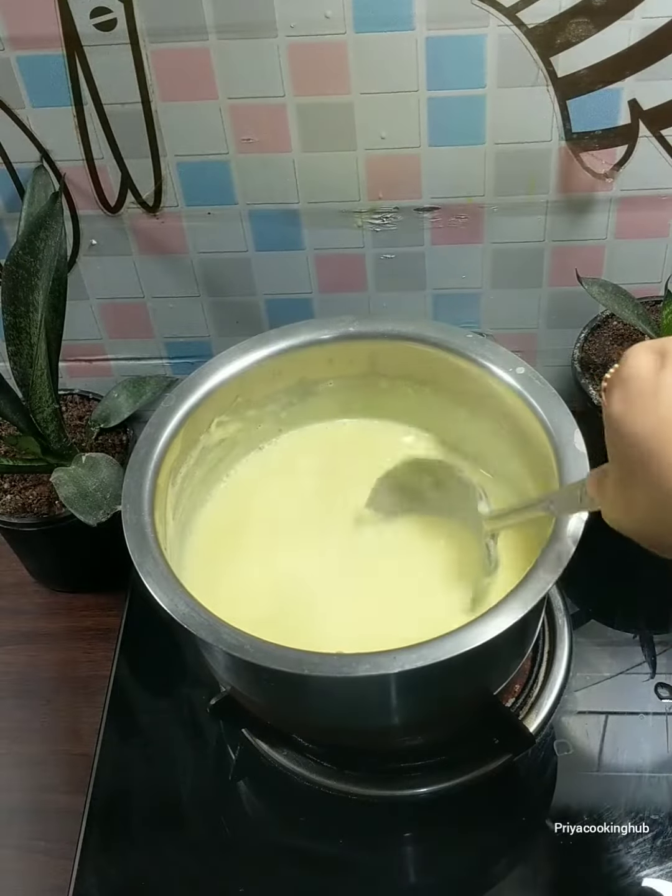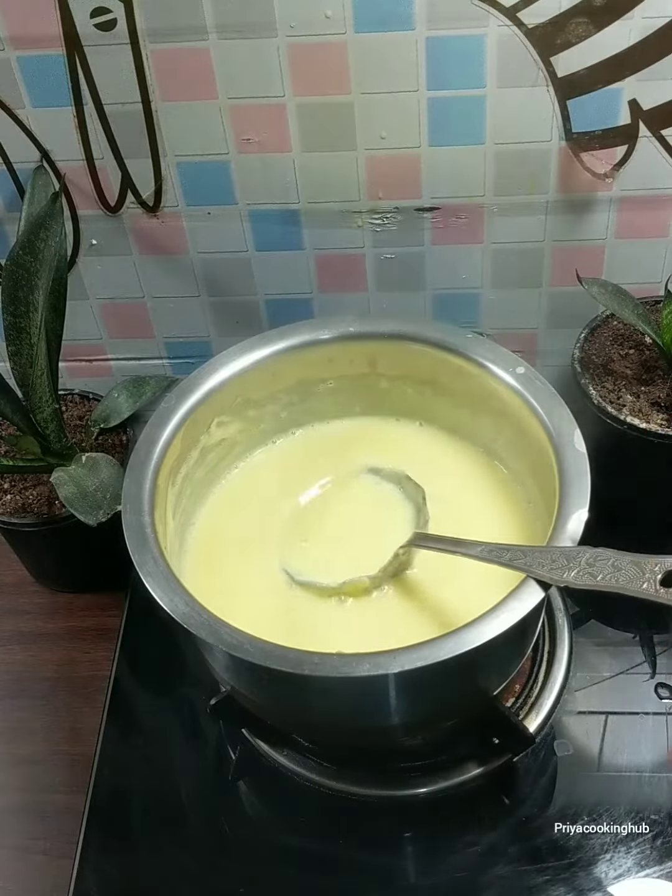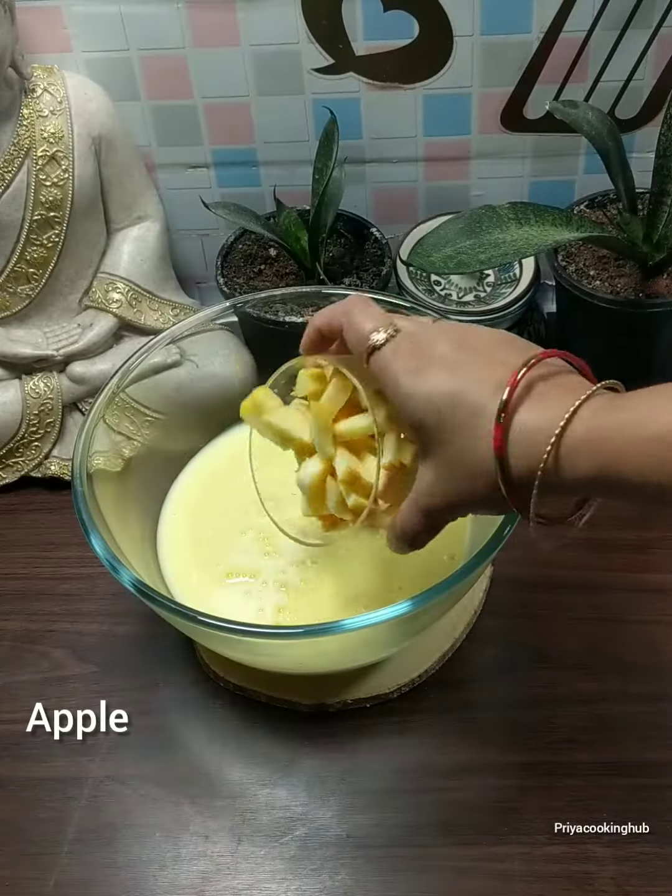Now, we will turn off the gas and leave it for a little while to cool. Then we will transfer it to a bowl.